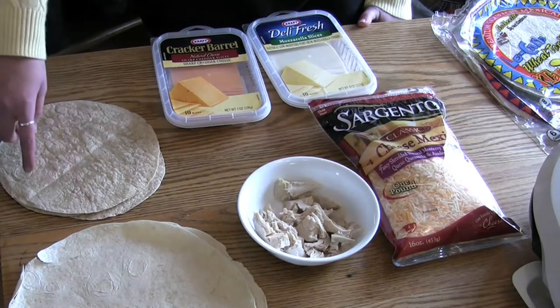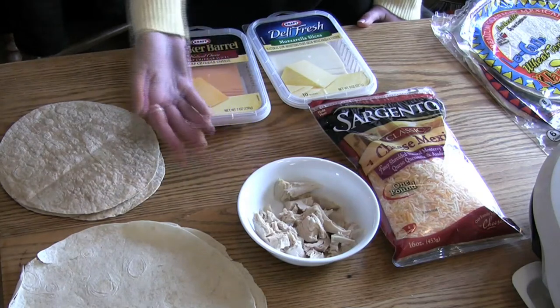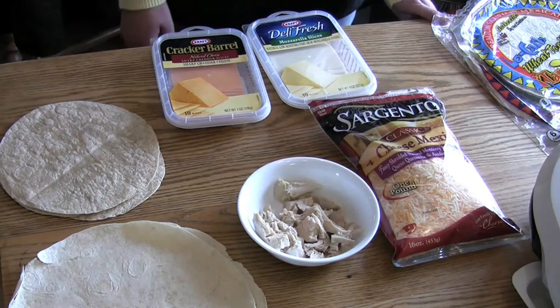You can use any type of tortilla you want — we have wheat and regular right here. You can use basically any meat you want; we have cooked chicken right here. And you can also use any type of cheese you want. We have mozzarella, sharp cheddar, and just mixed cheese.